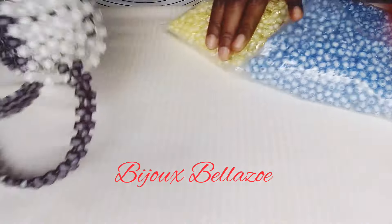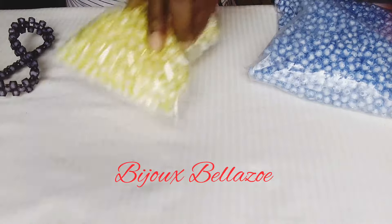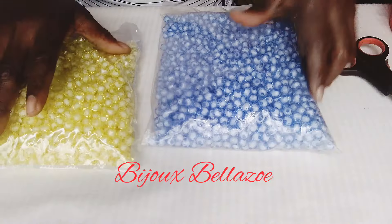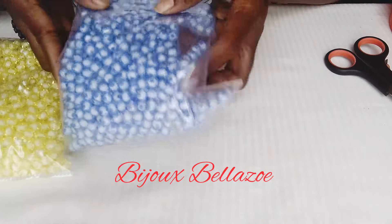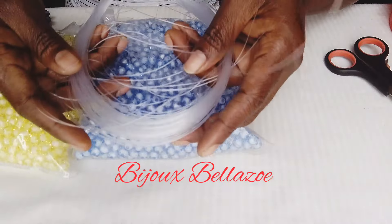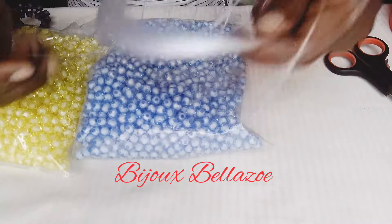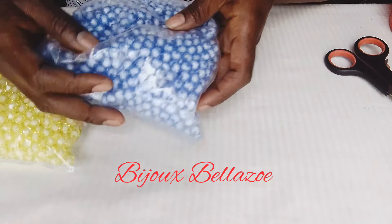Good morning, good afternoon, good evening. This is what we are going to design today in these two colors. I'm using half a packet of the yellow and one full packet of the blue. We need fishing line size 0.7 millimeters. I'm using sugar beads in size beads.